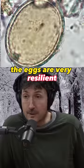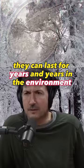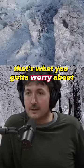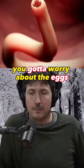The eggs are very resilient. They can last for years and years in the environment. They can survive being frozen all winter. They're microscopic eggs — that's what you got to worry about. Not the big worm. You got to worry about the eggs.